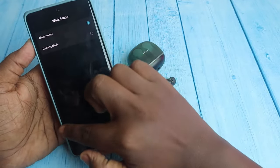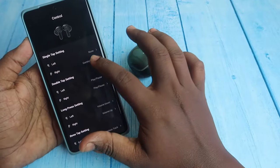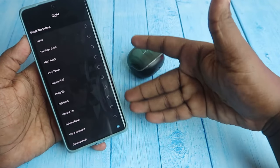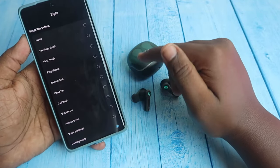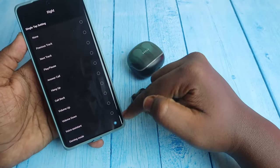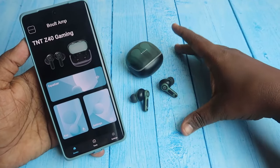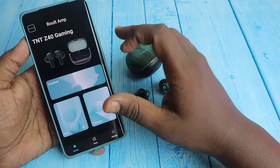You can also set up gaming mode directly from the earbud settings. For any action you select, you can assign functions like previous track, next track, play/pause, answer call, hang up, call back, volume up, volume down, voice assistant, and game mode.